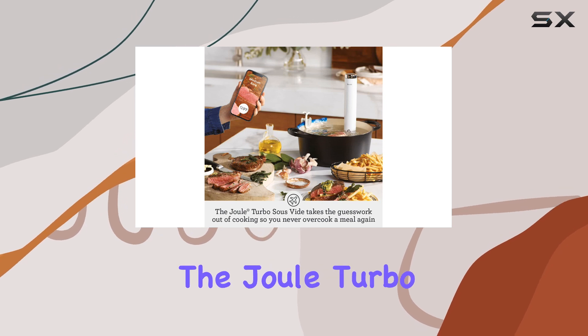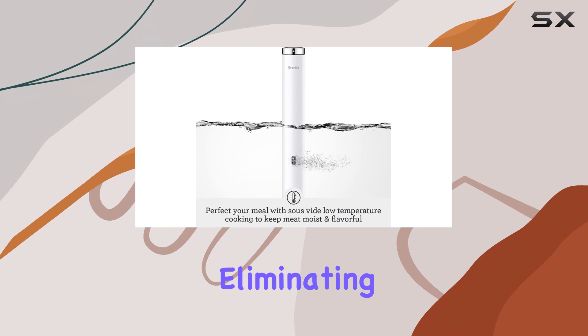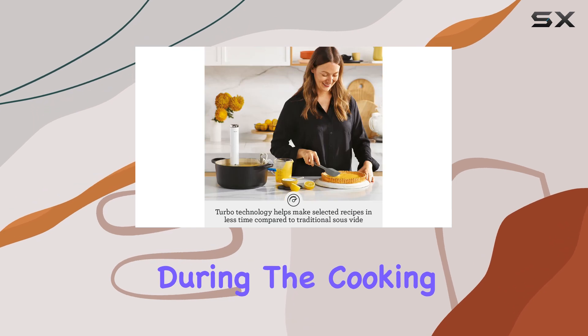The magnetic base allows the Joule Turbo to cling securely to the bottom of many pots, eliminating the need for cumbersome clamps. This design makes setup easy and keeps everything stable during the cooking process.